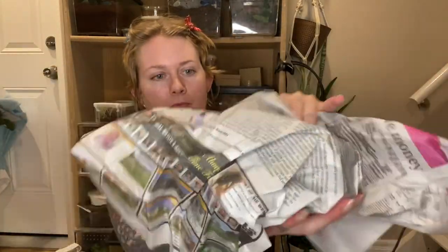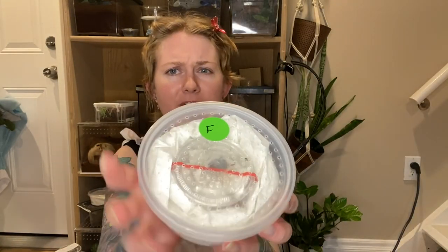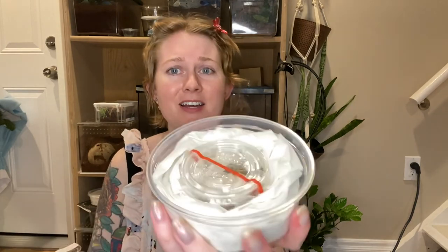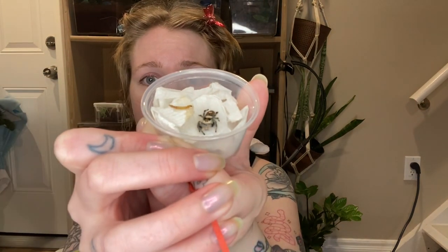Number one. In here we have — I believe this is my female Phidipus Regius. I know I got two Phidipus Regius and one of something else. They're packed really well. I forgot to mention these are from InsectSales.com — I have purchased from them before and I've had pretty good success with them. I like them. I believe this is our female Phidipus Regius.